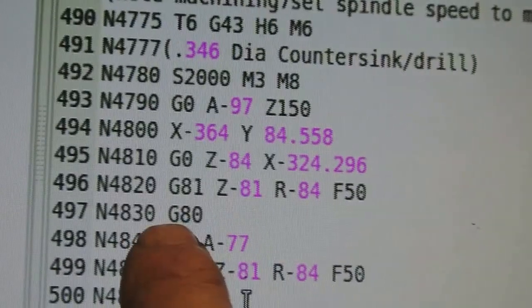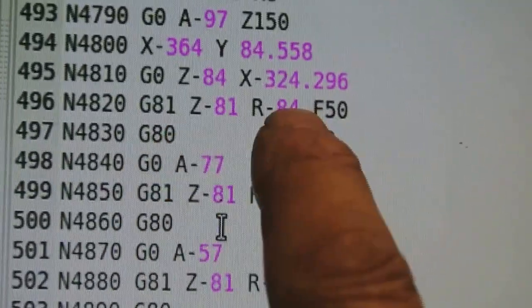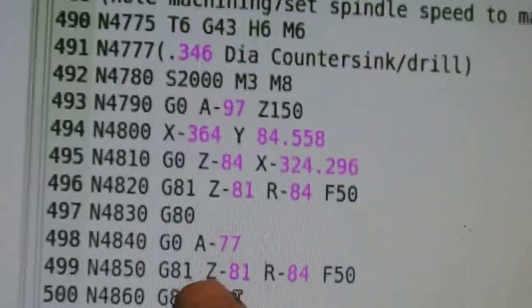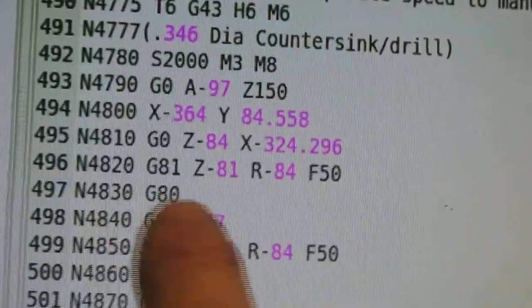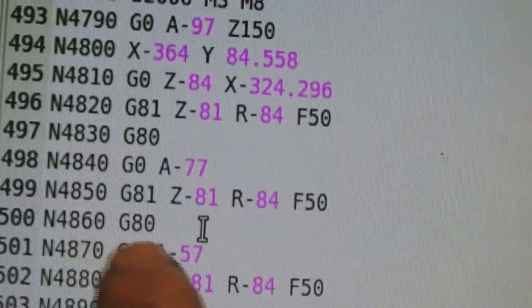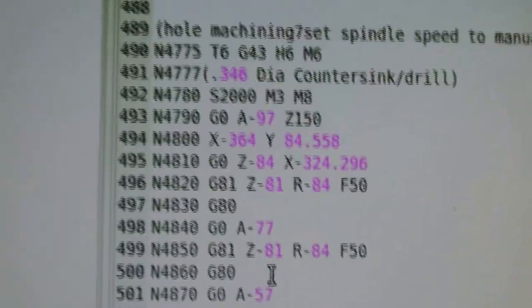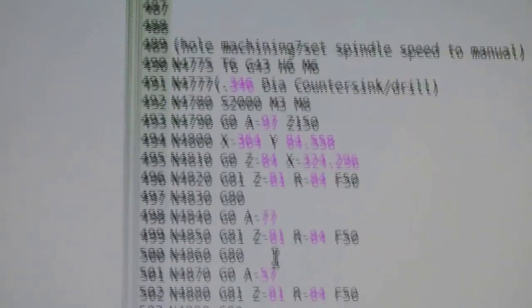When that's done, it reads G80. G80 brings it back up to the set depth again. So once it drills up to 84, you tell it to go to A77, which is the next position, the next hole. It doesn't move the X anymore — once it goes round, it's going to drill all of them at that setting. So you go to A77, put the same line of code in again, and it repeats. It drills down to 81, hits G80, comes back up to 84, spins the table around at minus 57. These are 20-degree angles, coming around at 20 degrees all the way. There are 18 holes to do, a few in each diameter.